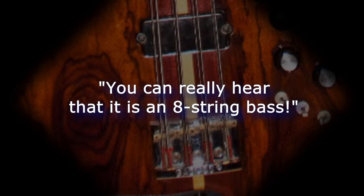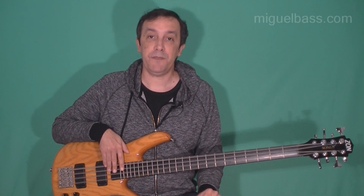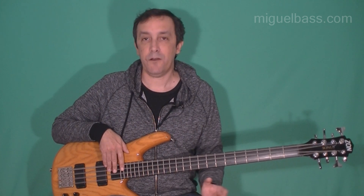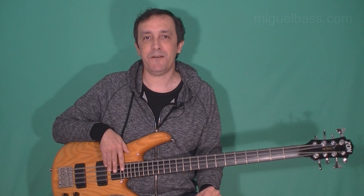Then Chris mentioned he liked the way Eric scaled the string pairings. Chris and sound engineer Nigel Luby both remarked, "you can really hear that it is an 8-string bass." Eric also recalls that the first identifiable piece of music Chris Squire played on the 8-string during the soundcheck was by Henry Mancini — the Peter Gunn theme — which morphed into Roundabout.